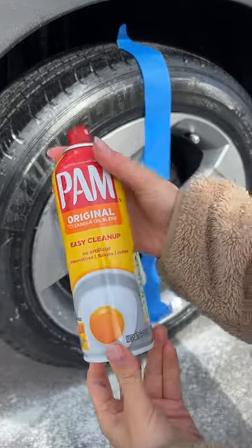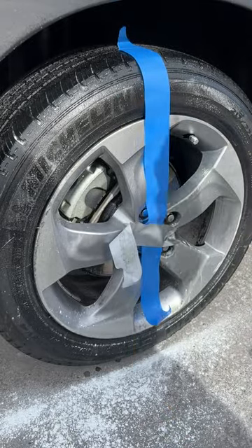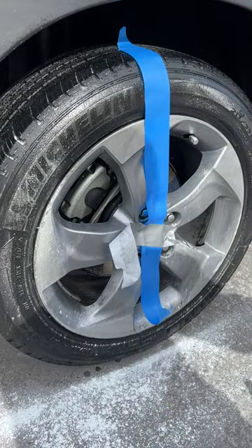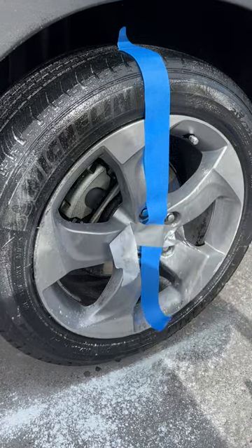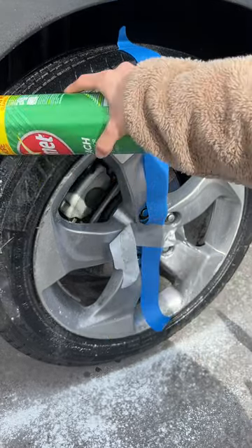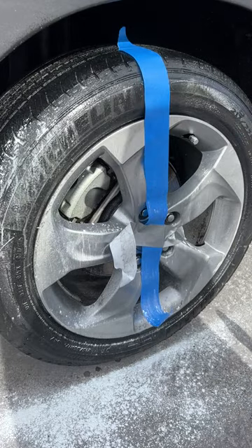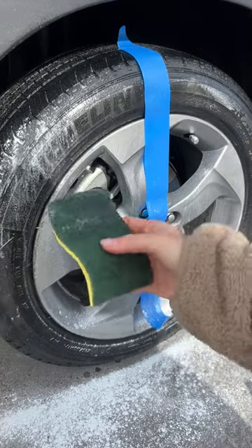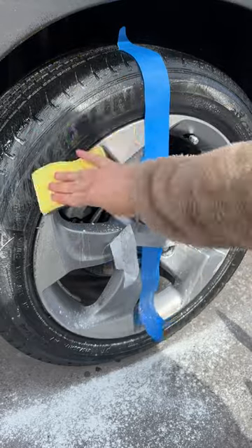Then you want to apply any cooking oil to your tire and then some kind of cleaning product and something to really remove stains. Get a sponge, hard side of the sponge, and you can just start to scrub.